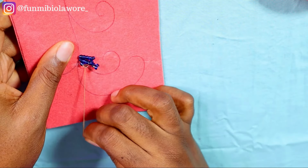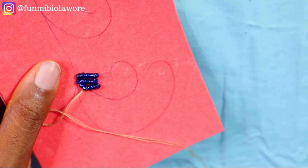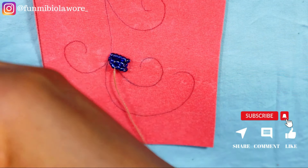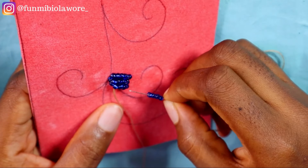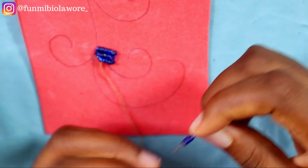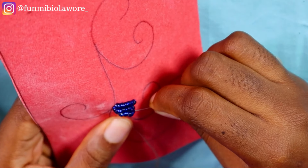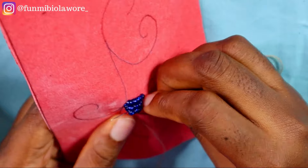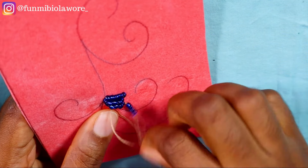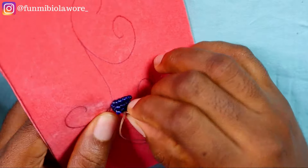I'm picking up seven pieces of seed beads — feel free to tweak it, you can pick four or three, just do it the way you like. When you start with a certain number of beads, maintain that same number until you finish the curve you're working on. Don't pick four beads then five then six then seven — your work will not give what it's supposed to. You need to maintain the uniformity of your beads. If you start with seven, maintain that seven until you get to the end of the curve.